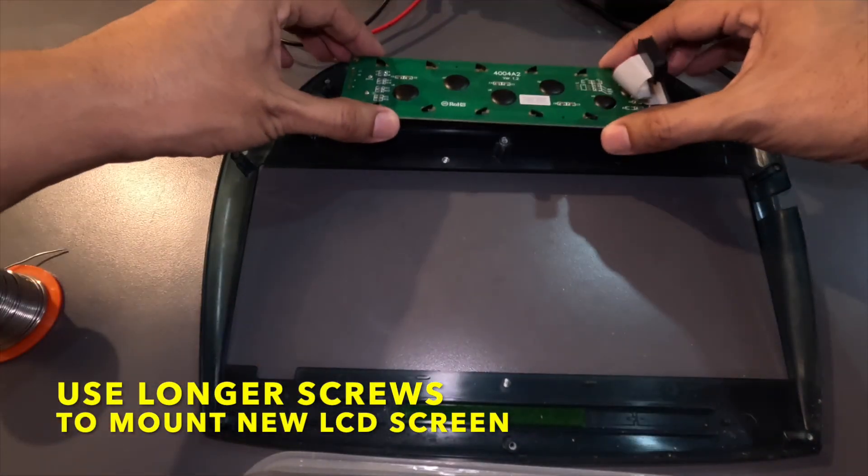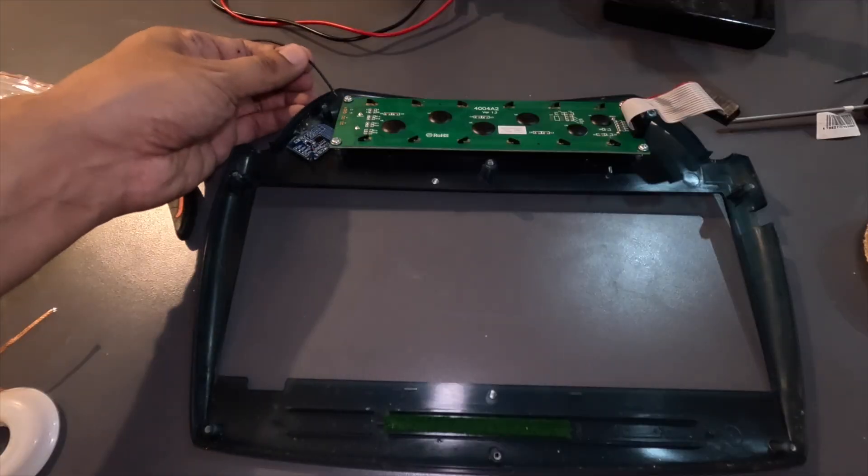The new backlit LCD is about 5mm thicker, so you will need to use longer screws for it.